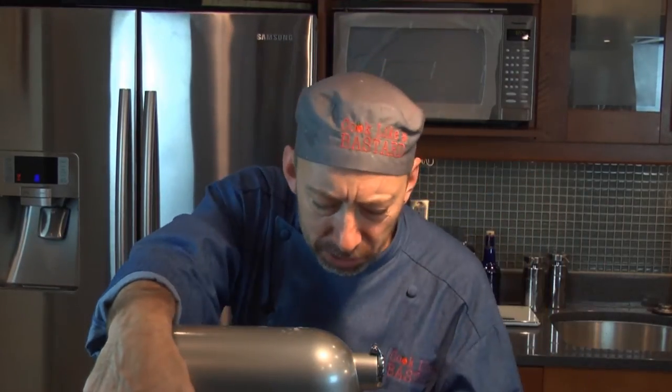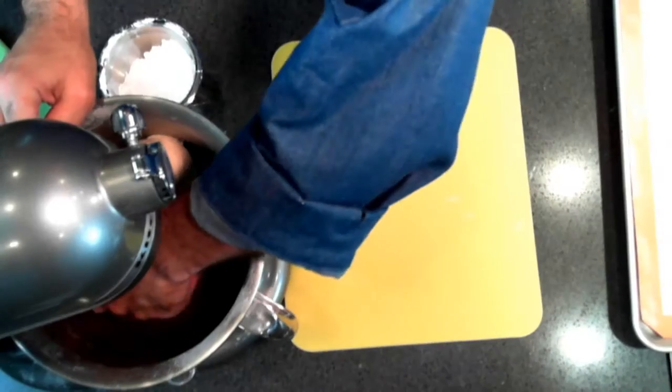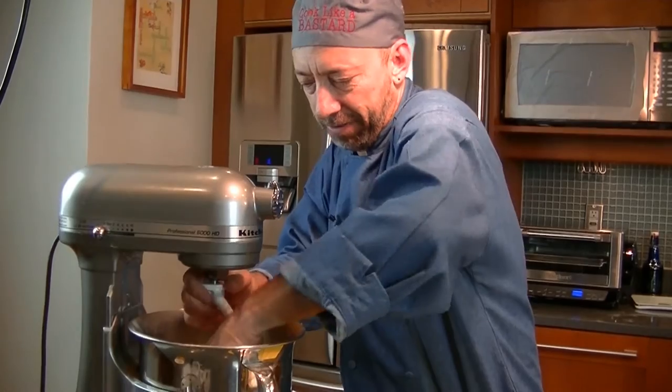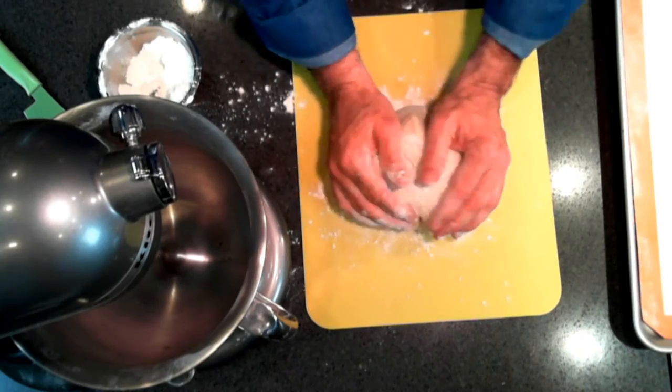We're going to mix this for about seven minutes on medium. It's going to become elastic and start to pull off the sides when done. After about six or seven minutes, it's in a nice elastic ball pulling away from the sides as expected. We're going to get this out of here, put it in a ball, take a little bit of flour, and just put it on the outside.